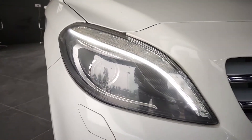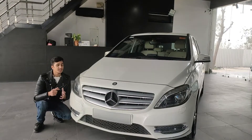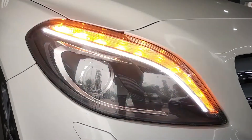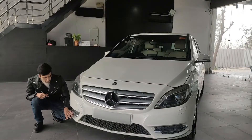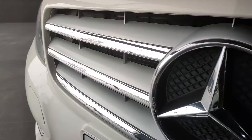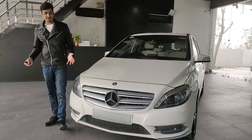The DRLs do not act as indicators. For the indicators, there's a separate LED strip. Down below we have the fog lamps or standing lamps. The bonnet is short, with the Mercedes logo prominently placed, just like any other Mercedes.